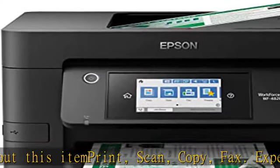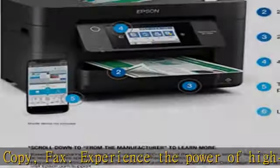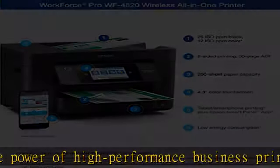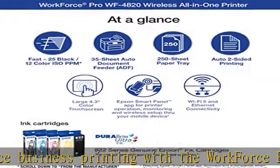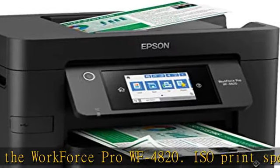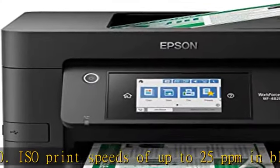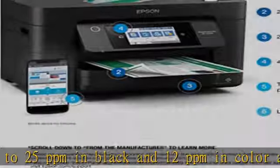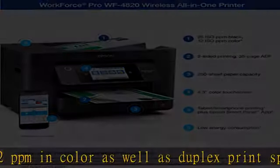Experience the power of high-performance business printing with the Workforce Pro WF4820. ISO print speeds of up to 25 ppm in black and 12 ppm in color, as well as duplex print speeds of 16 ppm in black and 9 ppm in color. Able to work at resolutions up to 4800 x 2400 dpi and create ink droplets as small as 3.8 pl.